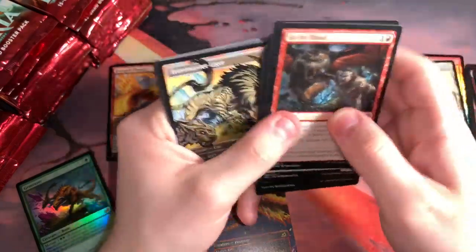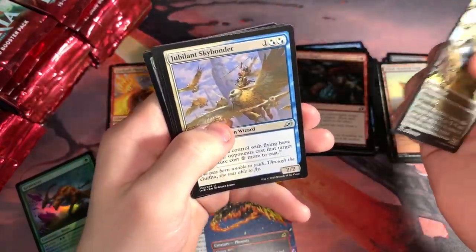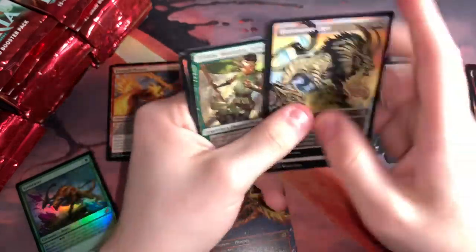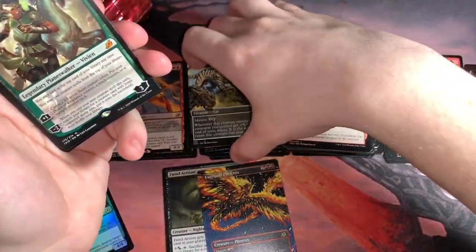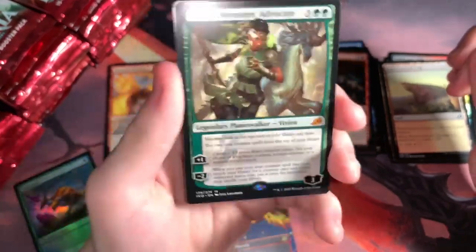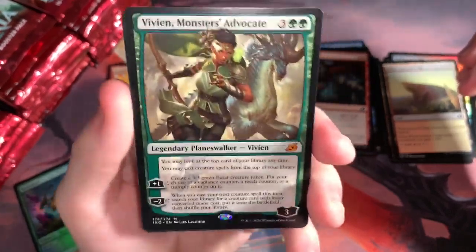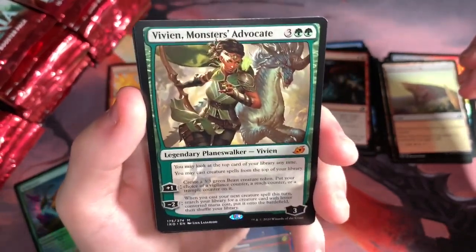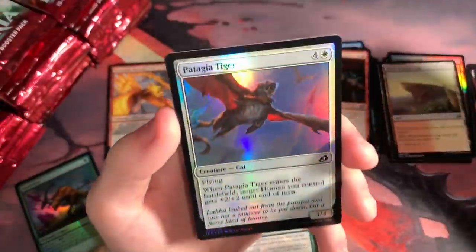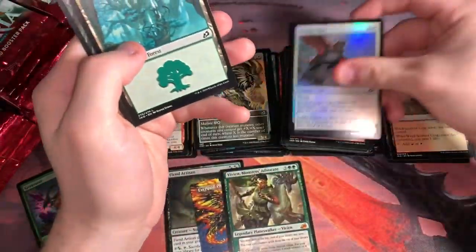Or I might just give it away to you guys on Instagram or on here. I don't want to have too many giveaways going on at once. I love this Planeswalker — it's a good Planeswalker for green. Didn't have this one yet, very happy to pull it. Alternate art would have been nice, but it's a Planeswalker — it's playable. And a foil Patagia Tiger, that's our common foil.